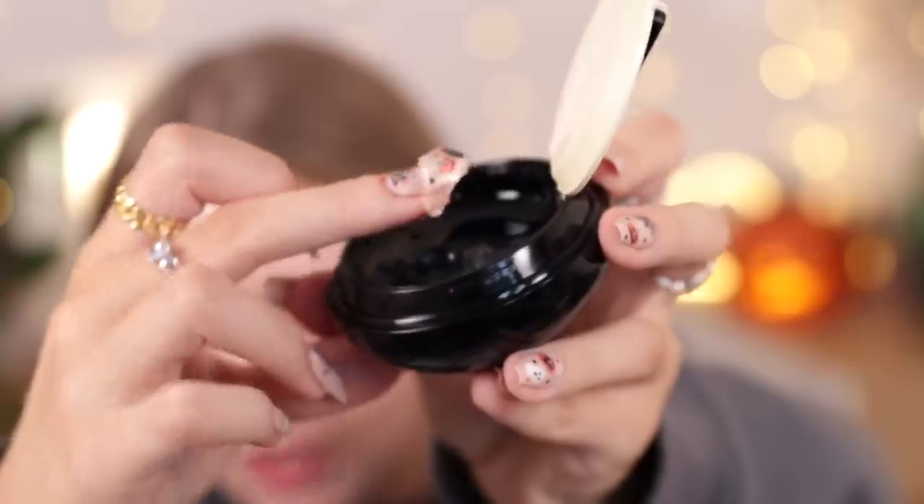I'm just gonna use the back of my nail to pick some up. Oh my god, look at that — it is actually like a full-on jelly. How am I gonna get this on my face without it just dropping off? Okay, I can blend it in. It just sort of, like it said, turns into a more watery texture. Just that little amount was actually too much.